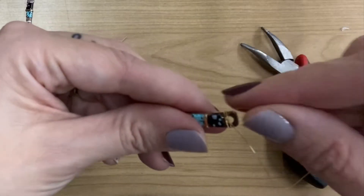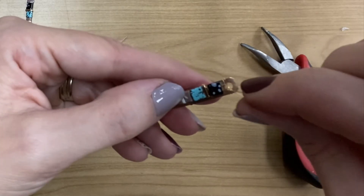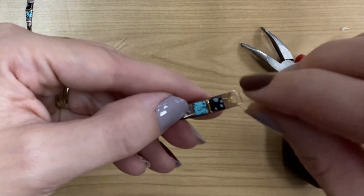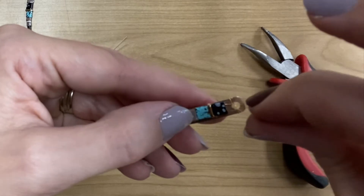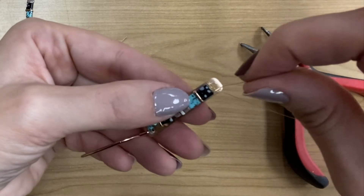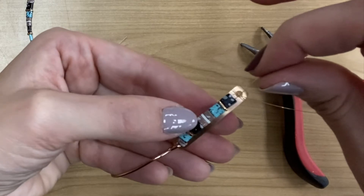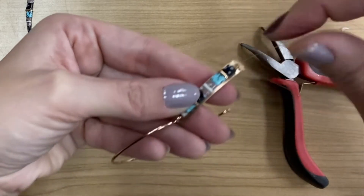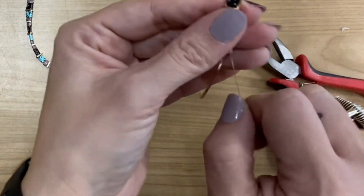Now we are ready to begin feeding the wire through the second hole, just going the opposite direction. What this is going to do is help keep those beads on so that they lay flat and they don't flip over off of the metal plate. You just have to kind of finagle it through there, back and forth. And it's really not too difficult — you can see there, I've got it all the way through.